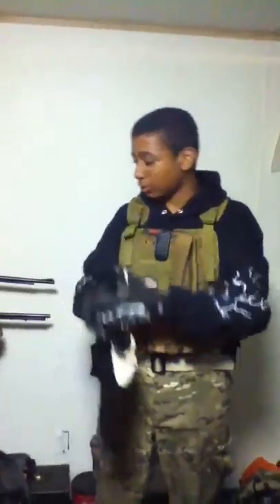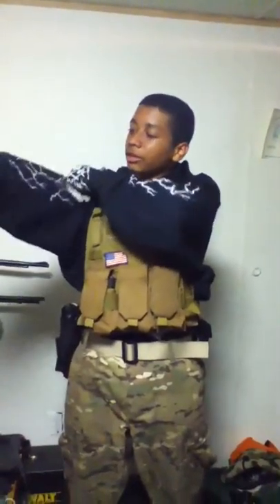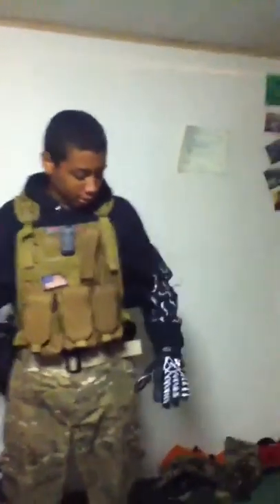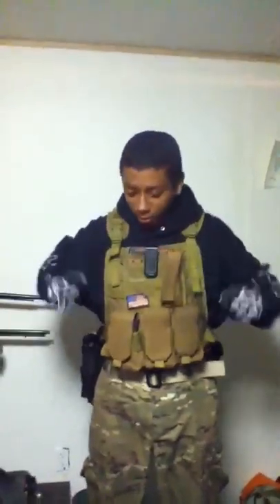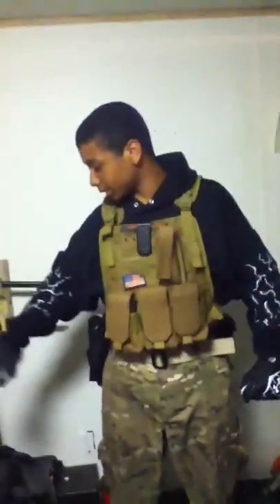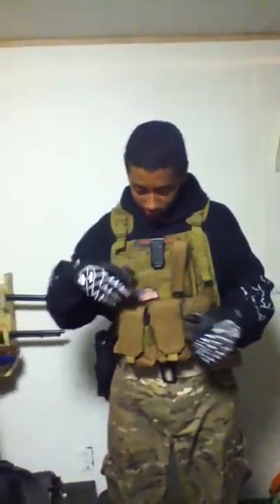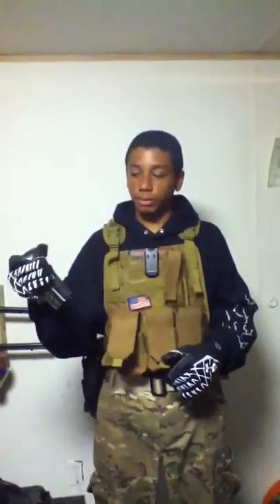Moving down — I'll go over the shirt then my plate carrier. These are just Under Armour gloves; they do good, they've got padding on the knuckles, kind of matches all the white on my black gear, and they've got grips on the fingers — basically football gloves. They work fine because I can grip everything way easier than with my bare fingers.